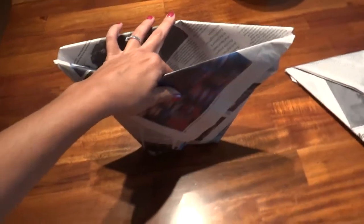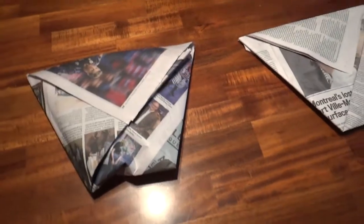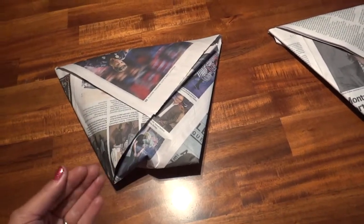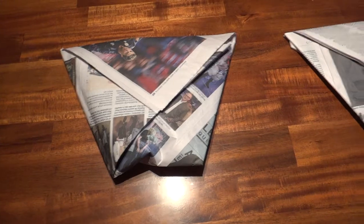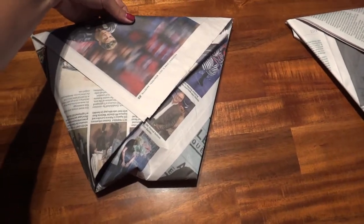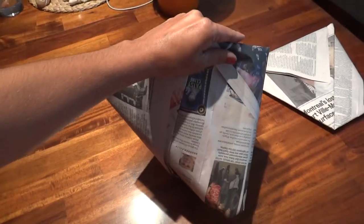Since we do municipal composting in our area, they require us to have our compost in bags. So this is a really great alternative to buying paper bags or the biodegradable bags solely for the purpose of collecting compost. We've been trying to reduce anything disposable in our house, so these newspapers were given to me by a friend who orders the newspaper — it's a free solution and it's an effective solution.